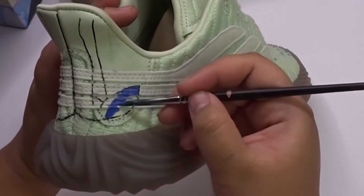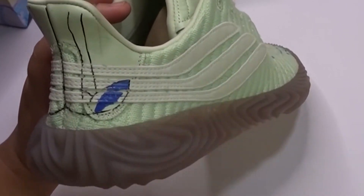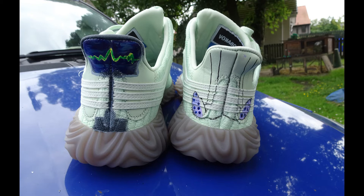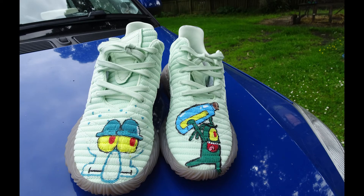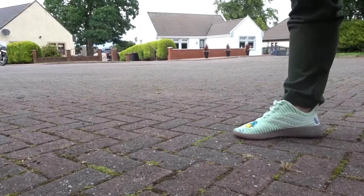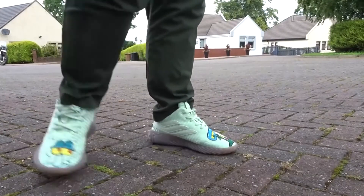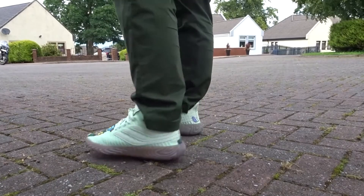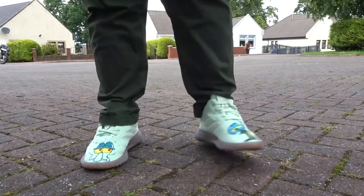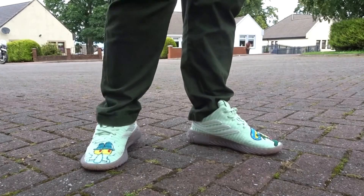And one more piece of advice: you need a lot of patience because you need to put three or more layers of paint — sometimes more, depending on the shoe material. Like for this one, this is fabric. I'll be putting more layers than I normally do in leather materials like Air Force One. Be patient and don't be afraid to make mistakes because you can fix it later on. And that's how you learn.